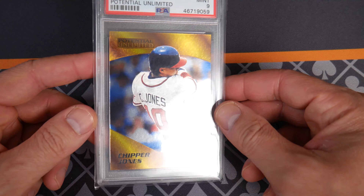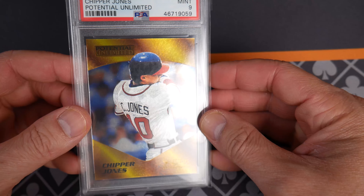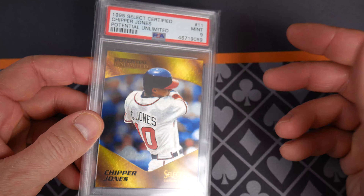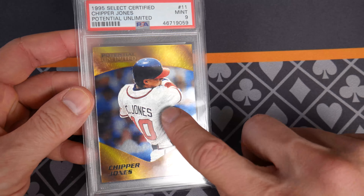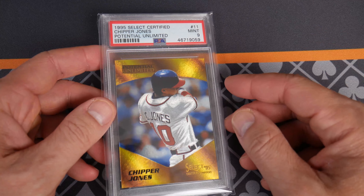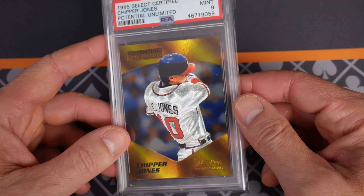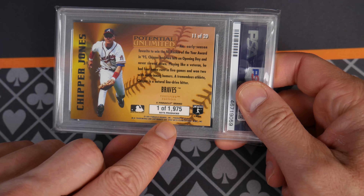Opening up baseball packs, I find — is this a box hit or a case hit? I don't remember exactly, but this is the Potential Unlimited insert. These are younger players with unlimited potential — hence the name. They had this nice foiling and the characters are like popping out. These were just phenomenal. And these are some of the first cards that came back with a serial number — not that they actually numbered them individually.